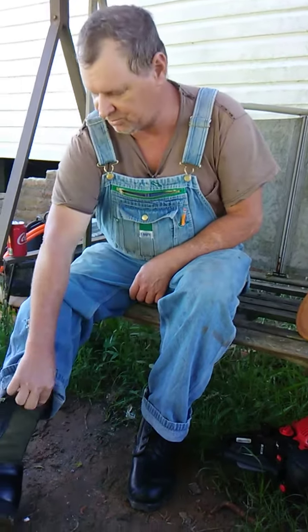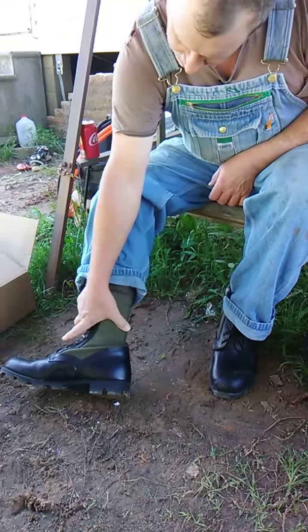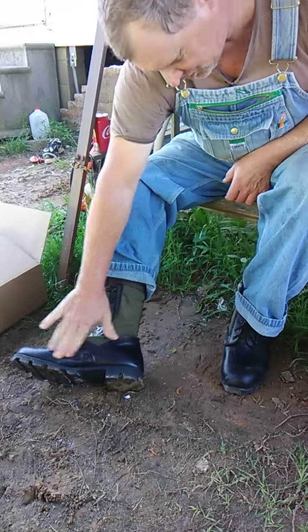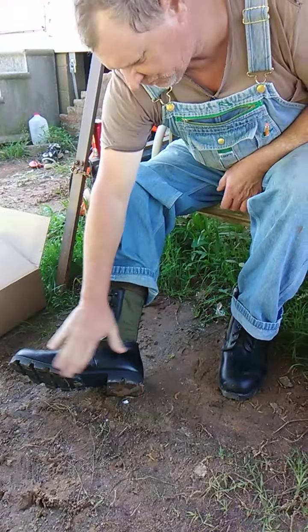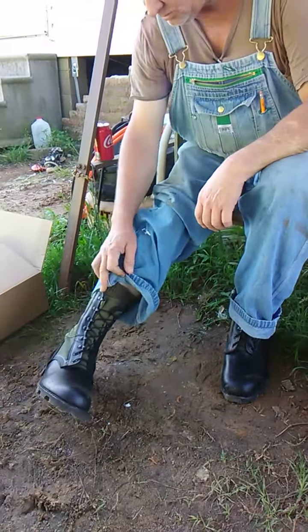All right, well what are the new pair of jungle boots good for? Summer wear — had to go try them out first. As usual, I gotta try something out before I give it a review, and they're still just like I remember the old jungle boots were.